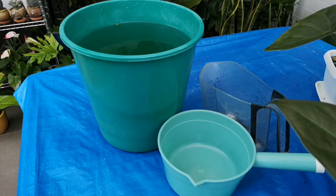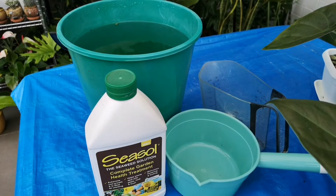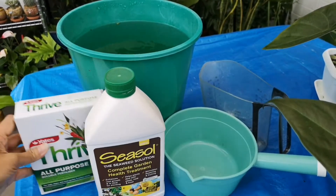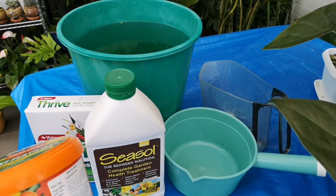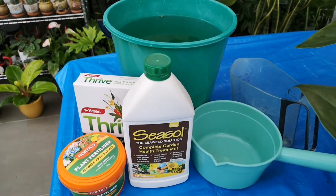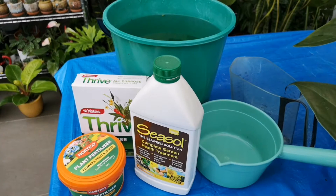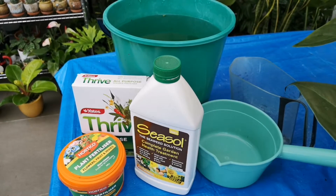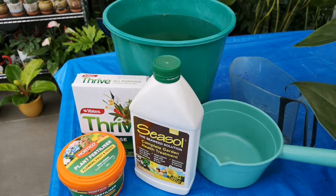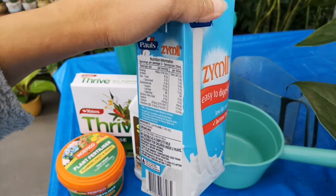So, aside from using C-Soul Solution, Thrive, and these granules for my plants as fertilizer and root growth enhancer, I will show you what I also used — an organic one. I use stale milk.